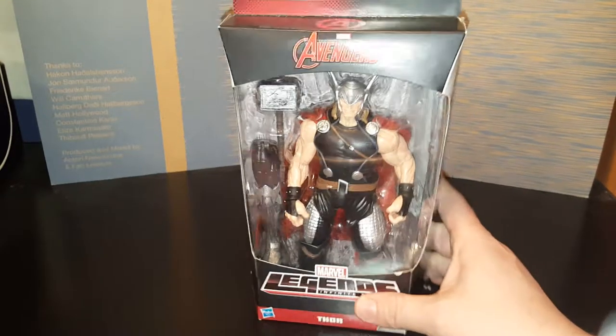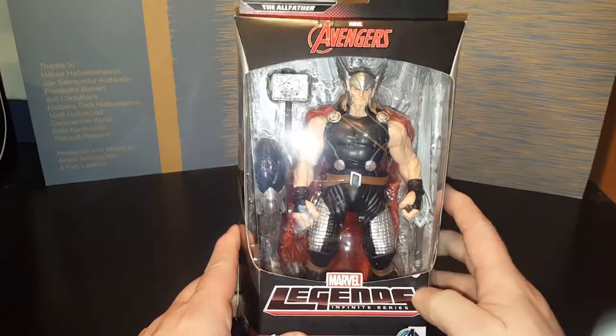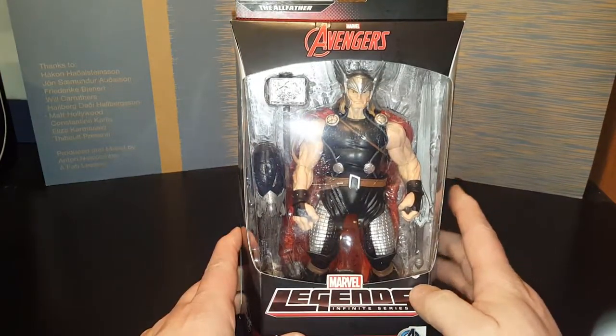Hey, how's it going? Green Star here. So, what I'm going to do is — this is going to be part one of a six-part series.